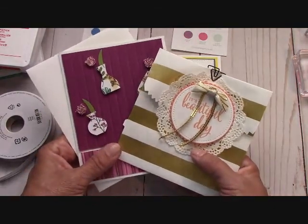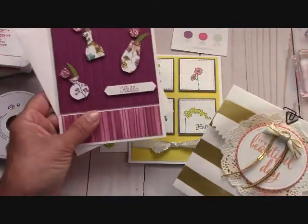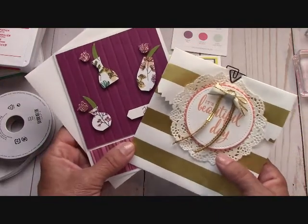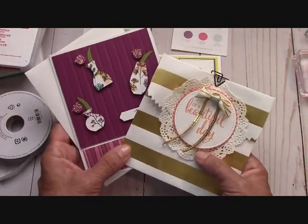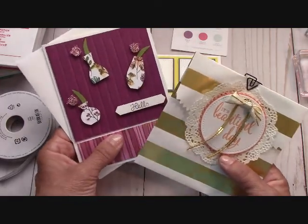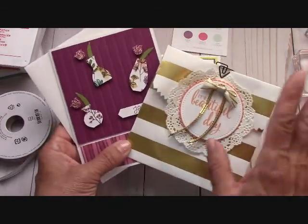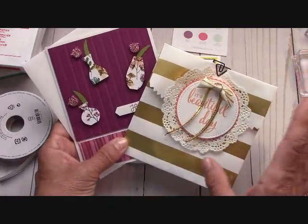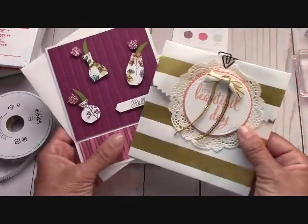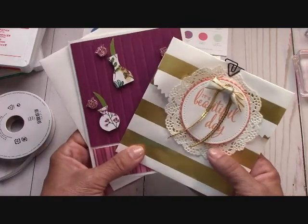If you don't want the bag, I can completely understand that. I will send you two card kits instead. The only thing you have to do is email me at joannemaddy at outlook.com and just tell me you placed an order and would like two card kits instead of the card and the bag. I can completely understand if you didn't want to do a project and just wanted to make cards.